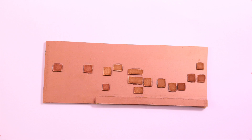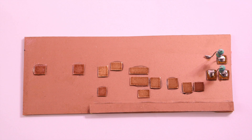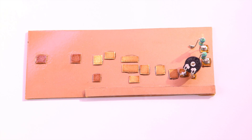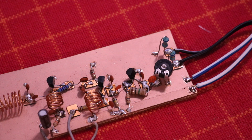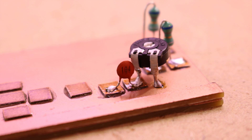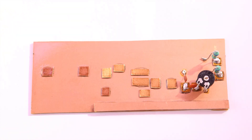I started on the right side and soldered a 6.8 microhenry inductor from one pad to ground, and another 6.8 microhenry inductor from one pad to another. Then I soldered a 1k ohm potentiometer from one pin to ground, and the middle pin goes to the connection with the 6.8 microhenry inductor. After that I soldered a 100nF capacitor from the potentiometer to the next pad, and from this pad to ground a 1nF capacitor.